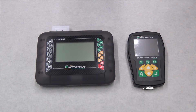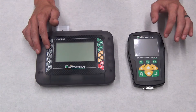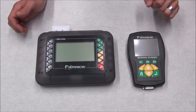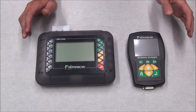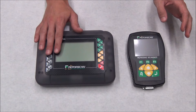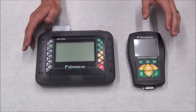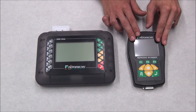MotorScan offers two choices: you have the 5950 and you have the 6050. Both of these are capable of the same functions and will both be supported by software updates. The big difference is this one comes preloaded with all major manufacturers. If that's too much for you and you just work on a few specific brands, this one can be purchased preloaded only with what you need.